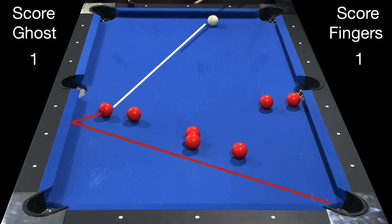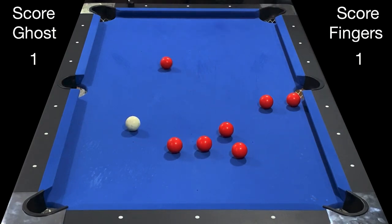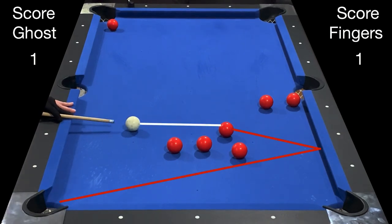I will now attempt to bank this ball into the bottom right corner. The ball got away from me, so now it's the ghost's turn. Here there are multiple options — you can play safe, pocket a ball on purpose knowing it's going to get respotted leaving your opponent on the rail, or you can look for a bank. The choice here is the bank at the bottom left corner.